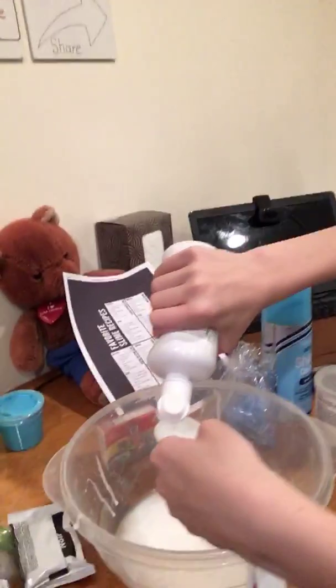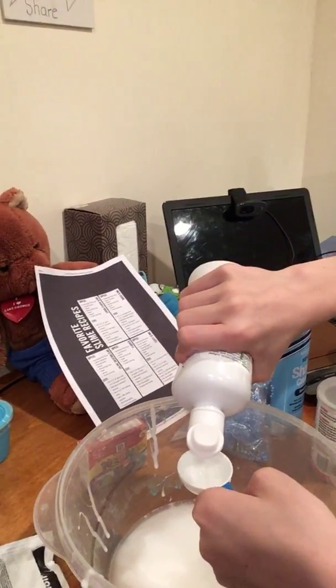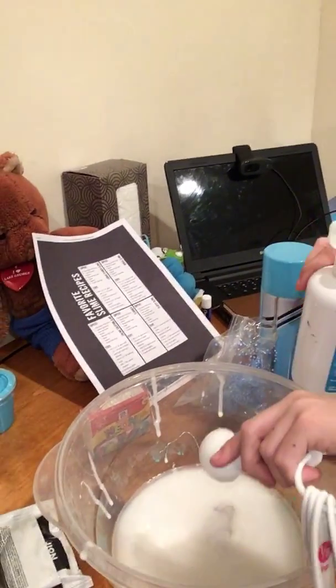One tablespoon of saline solution. Stir thoroughly and then knead it with hands. So we don't need shaving cream. I'm just going to fill this with my saline solution. If I can open it, I'm going to do it. Just got it. So I'm going to pour it over my bowl. That's how much we need. This is my slime so far.